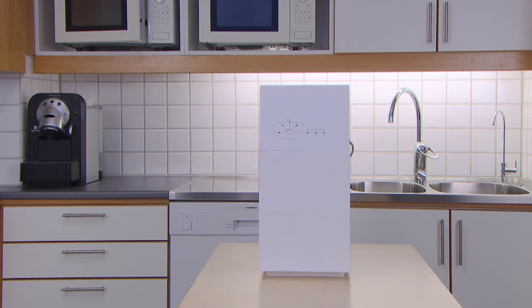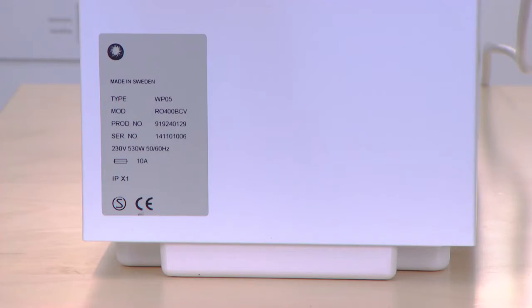Normally you do not need to move the Pro unit from where it is located — we've just done so to make the filming a little bit easier. To identify the correct filter for your unit, please check the model description on the data label on the back side of the unit.